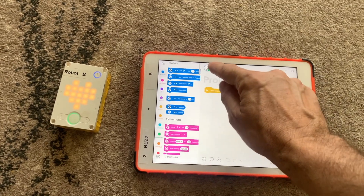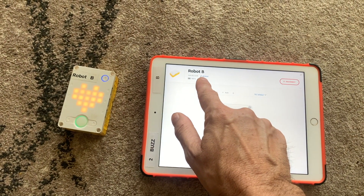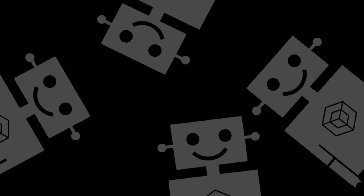You'll see a little green tick at the top confirming the connection. If you want to rename the hub later, go into the connection tab and select Rename in the top left. If you're still unsure whether to update, check out the other video comparing Legacy with Spike 3. Otherwise, feel free to like and subscribe and check out some of the other videos.